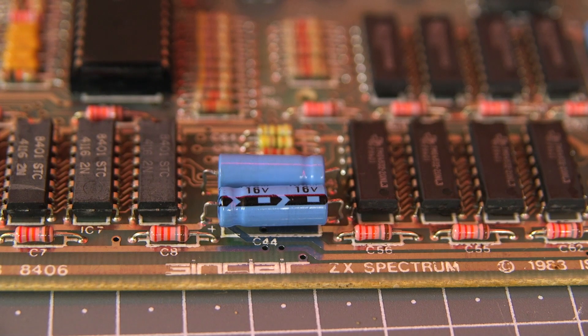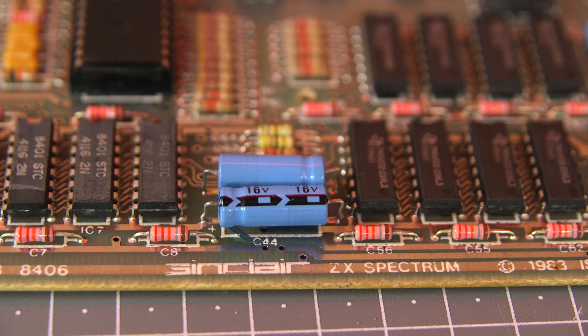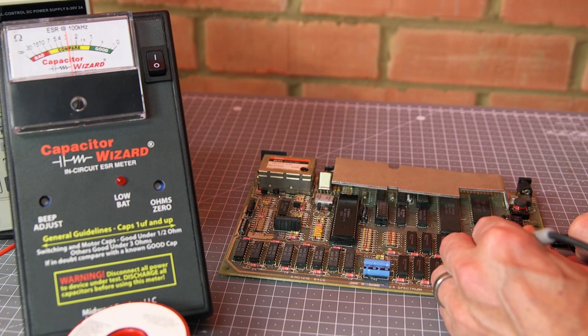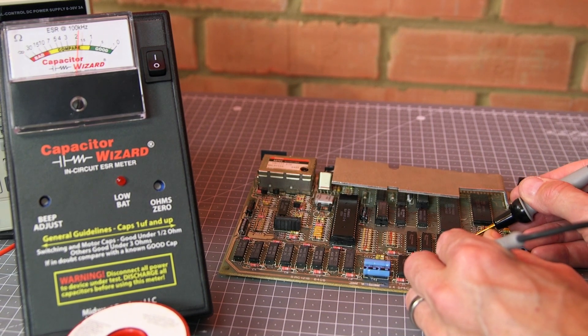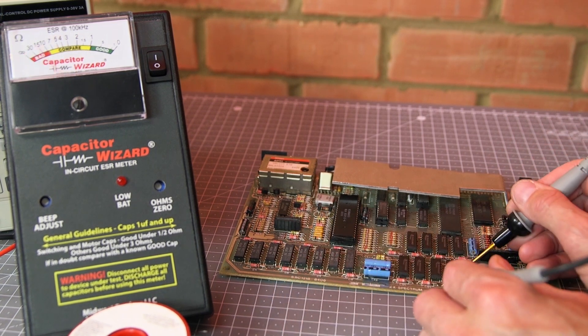There are 11 electrolytic capacitors on the board and these can dry out over time, especially if there's been heat build-up inside the computer, as ventilation in this machine isn't particularly good. I can check the health of the capacitors using my ESR meter — a low reading is good. This cap is showing quite a low compare on the scale, so that capacitor has definitely aged. The ESR does vary depending on the size of the capacitor; the idea with compare is that you get a new capacitor of the same value and compare the results to determine if it's bad. Most of the caps are okay, but as they're only a few pence each I'll be replacing them all.